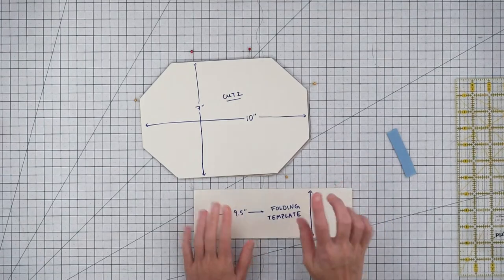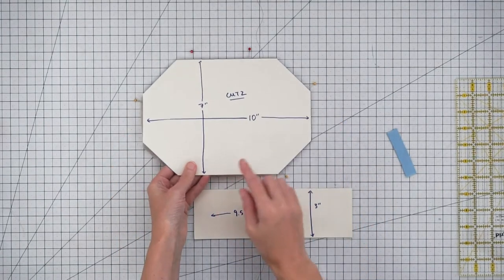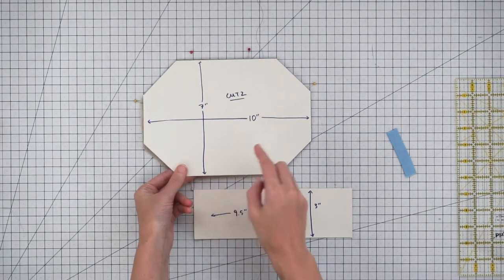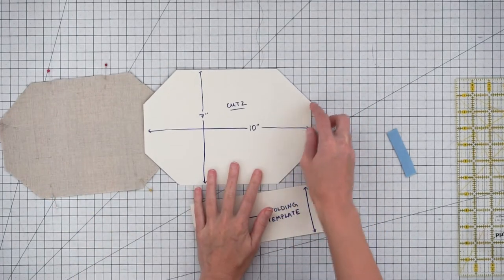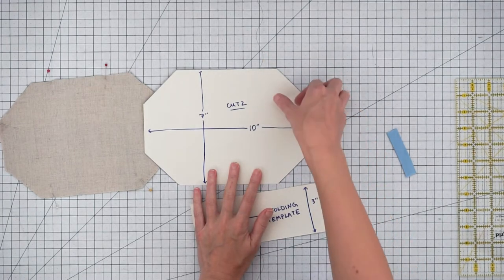To make these masks you want to make two templates. The first is for the body of the mask — cut a rectangle 10 inches by 7 inches. Then cut off each corner by measuring 2 inches and 2 inches into the rectangle and cutting it off.